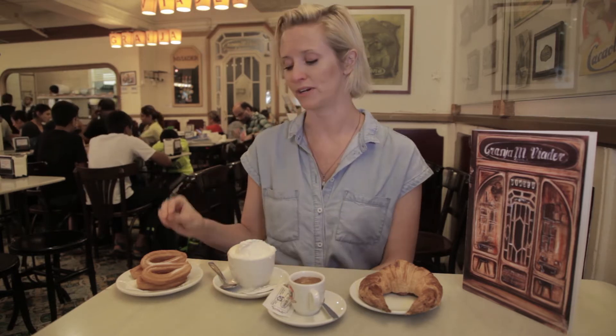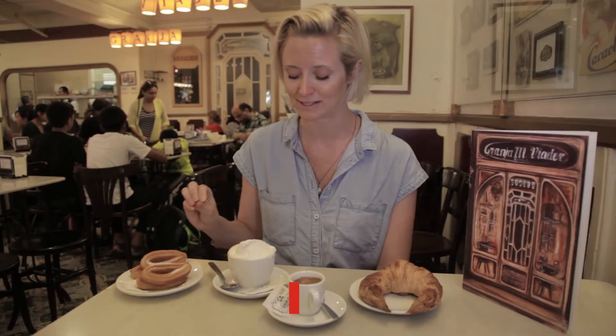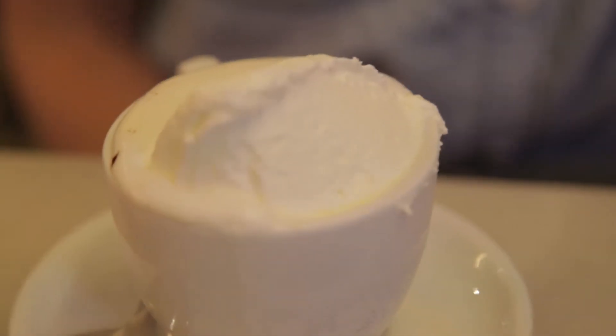Then we have the slightly sweeter option — the churros, delicious — and here at Granja Villader they make them amazing. And here we have this thick chocolate drink, almost like a fondue. In Barcelona we like to go all in, so we put this amazing dollop of whipped cream on top.